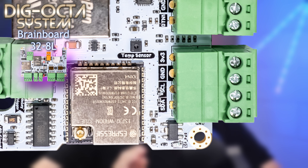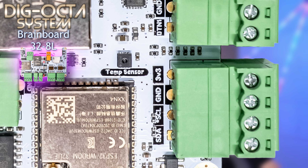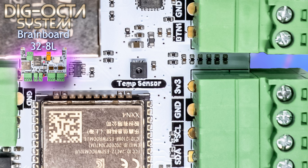Moving along to the right, we see a four-pin 3.8 millimeter pluggable style connector for I2C, which includes 3.3 volt and ground. Also connected to I2C and close to that, there's a little SHT31 temperature sensor right on the board, which can be used to measure the temperature of the controller in its enclosure.